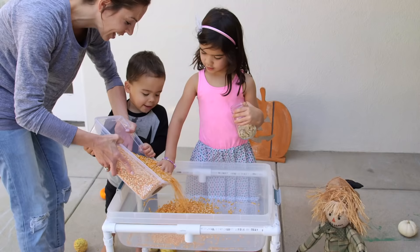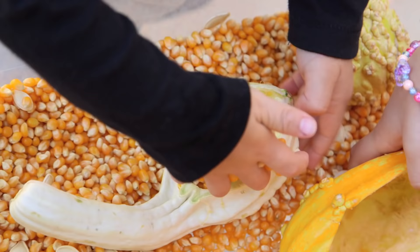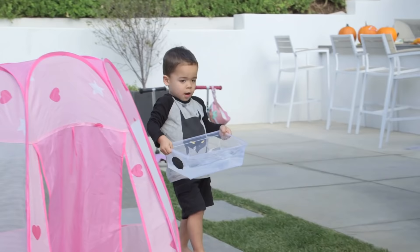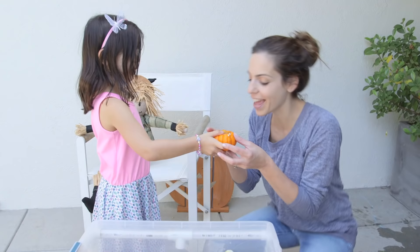Next we made a fall-themed sensory bin using corn, which by the way feels so good to run your hands through, pumpkin seeds, and then scoopers made from little squash. The kids just love these things. Ford however took it to a whole other level while I was not looking — whatever works! I got some really yummy pumpkin soup. This DIY bin has just gotten a lot of mileage.